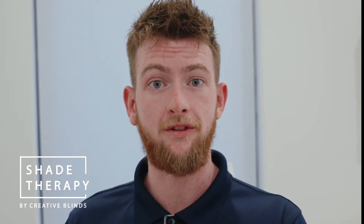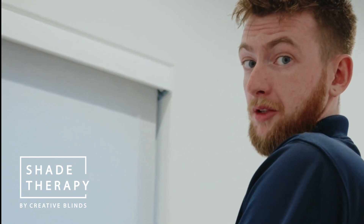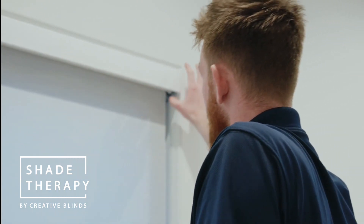Hey everyone, my name is Jonathan with Creative Blinds. Today we're going to be showing you how to take down your Hunter Douglas shade from the window. The first step is raising the blind all the way so that you have easy access to the bottom of the headrail.